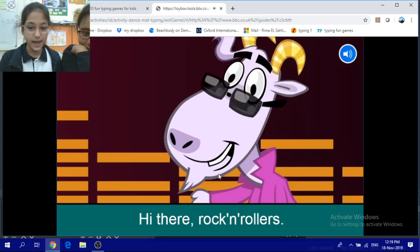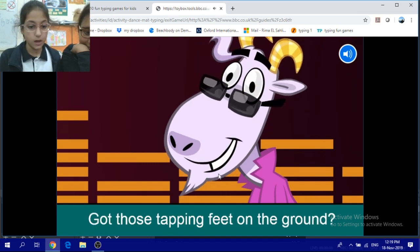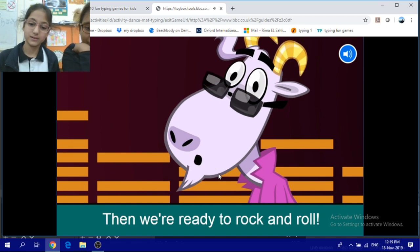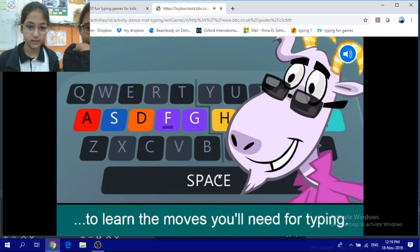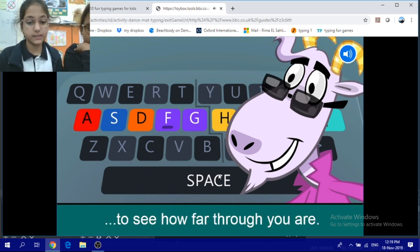Hi there Rock'n'Rollers, we're going to have us a blast. Got those tapping feet on the ground? Then we're ready to rock'n'roll! Follow Gary's instructions to learn the moves you'll need for typing. Look at the records on the bottom bar to see how far through you are.